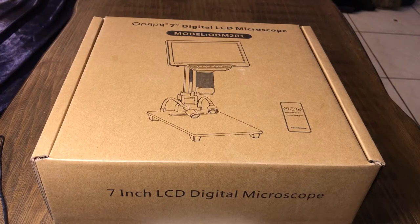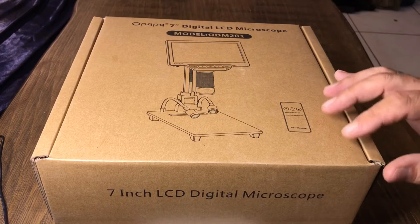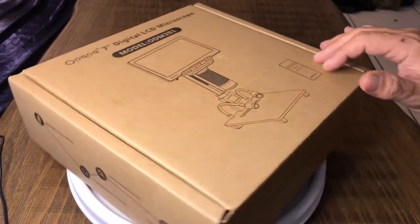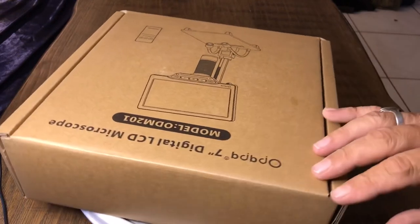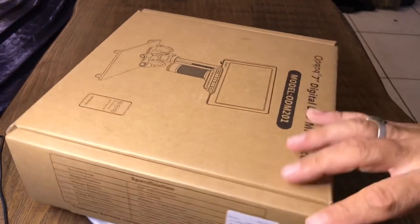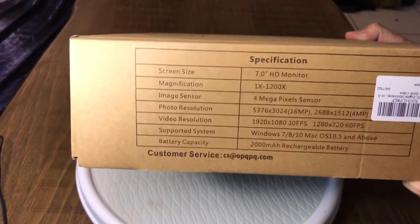Hello everyone. We have a new digital LCD microscope that was sponsored to be reviewed, and this is the unboxing video for it. It just came in. These are available on Amazon — you can pick them up. Nice looking little plain brown box. Let's take a look at the specifications real quick.